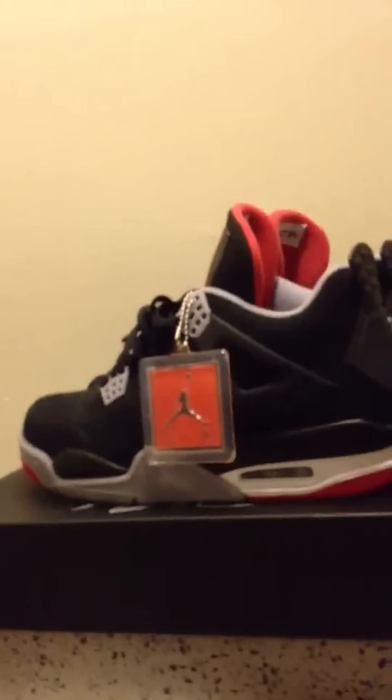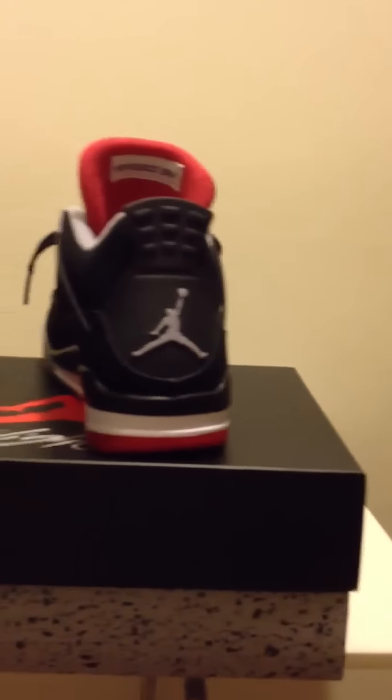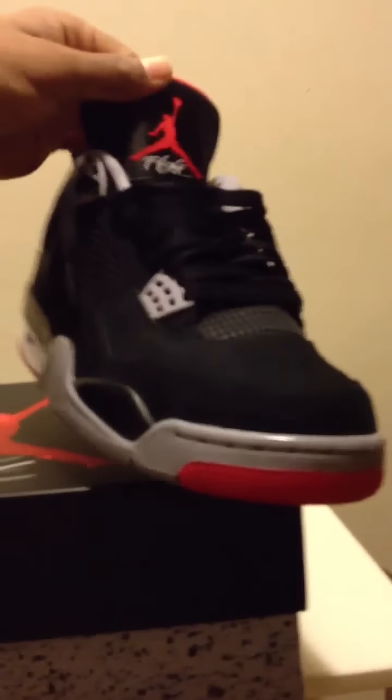Back with another review. I know it's been like a million reviews on these, but just want to show everybody that I got my pair — 2012 Red Fours. I really like them, in my opinion very good quality. I got them real easy, didn't have to get tickets or anything. Let me show you the box real quick. My first pair of Fours and I love them.